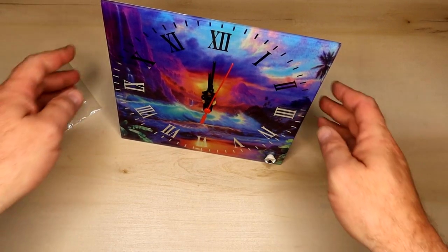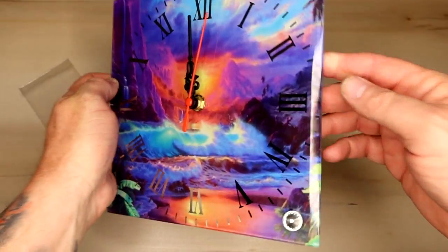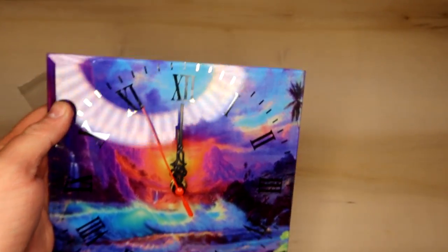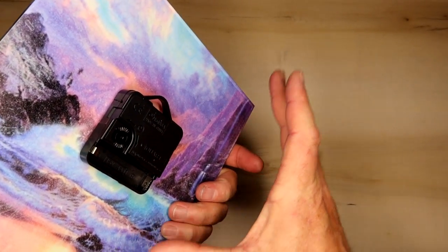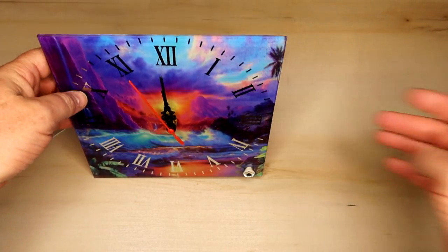The last thing is to put on the little leg if you want it to be a table clock — and we are finished. It turned out very nice. The colors are just amazing. I still have no clue how we put our image on the back of it and it somehow makes its way through that white coating. This clock was our project for today, I think it turned out very well, and it's still magical to me how this works.